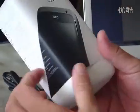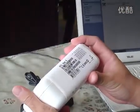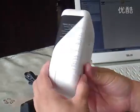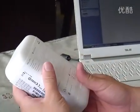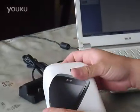Ladies and gentlemen, today we just got the new HTC One S. This phone is totally new and from HTC. Okay, let's open this one.